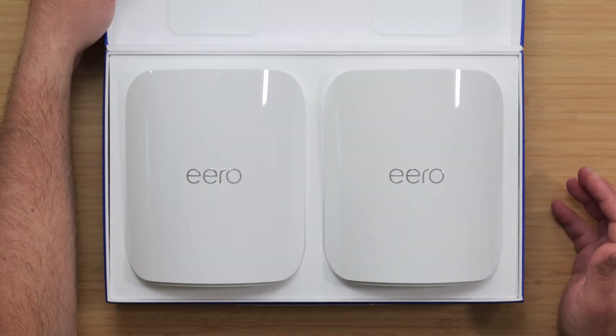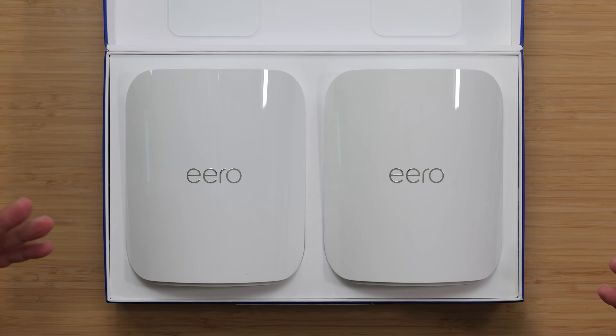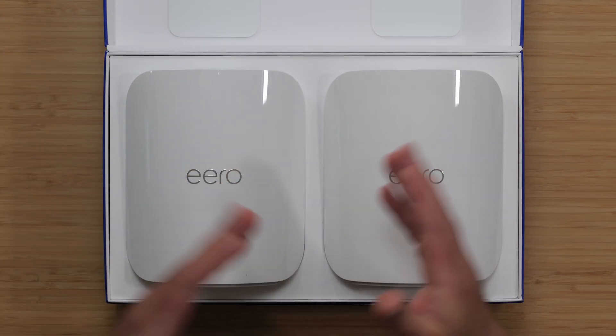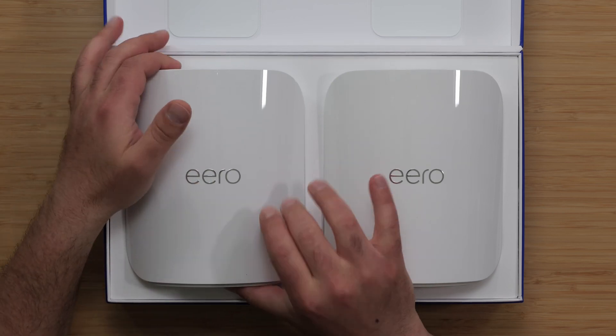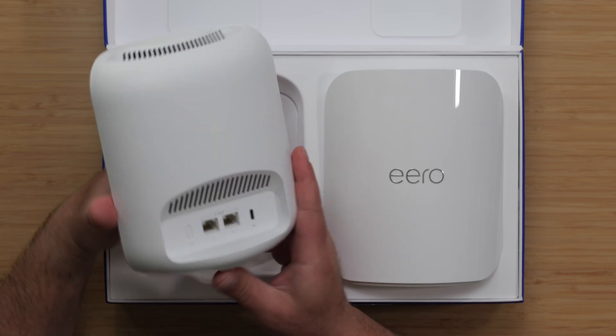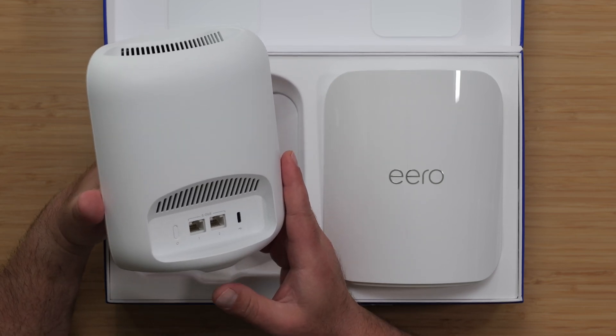So this is basically going to be the new mid-tier of the Eeros, and it's designed to, from my opinion, replace the Eero Pro 6e, which was the existing mid-tier. However, they did a very decent upgrade, and this kind of looks like a mini Eero Max 7.